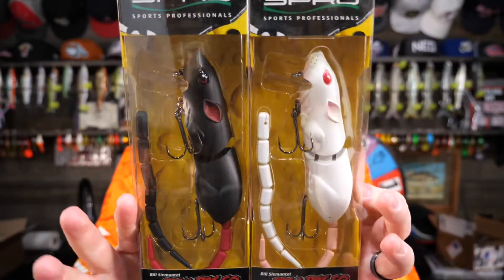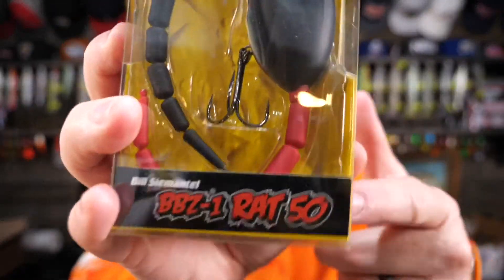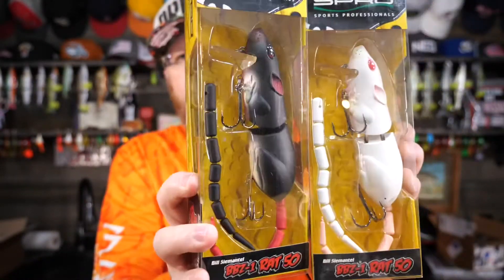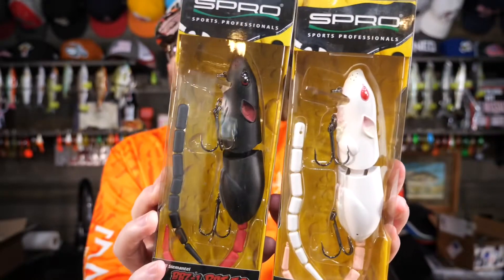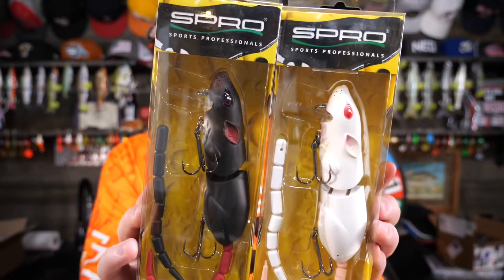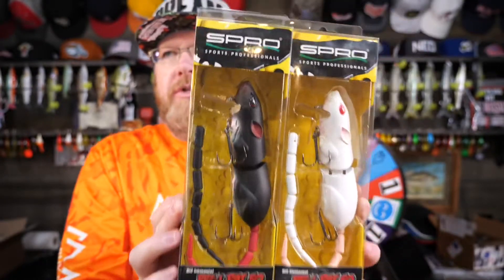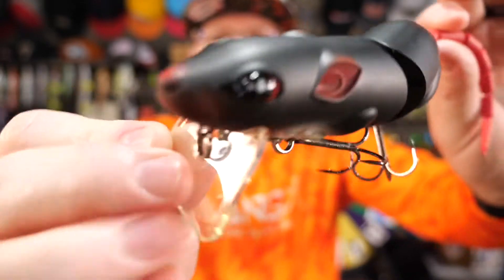Last but not least, I wanted a white rat and an all-black rat, and the only ones I could find were by Spro. I'm not trying to say anything bad about these because the BBZ1 rat has a great reputation — this thing is a fish catcher, I absolutely believe it. This is the size 50. It comes with an extra tail, which is good because you can't put a worm in as a tail for these. They're five and a quarter inches long and two and a quarter ounces in weight — about the same as the Buka and the two-piece PB Rat. First I'll show you the black one. Of course it's a plastic lure, but it's got some great details.